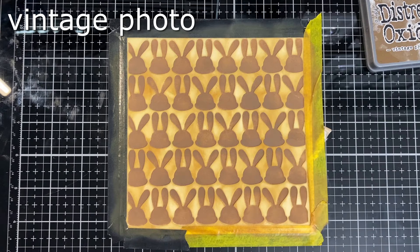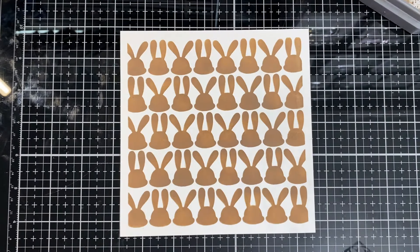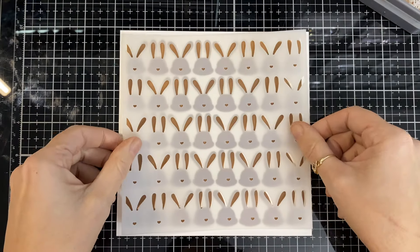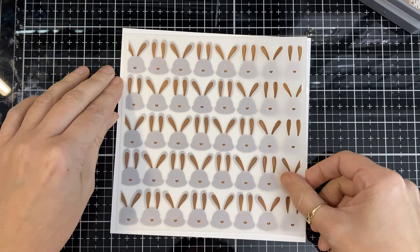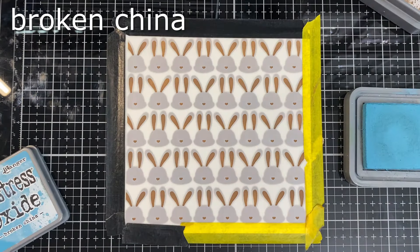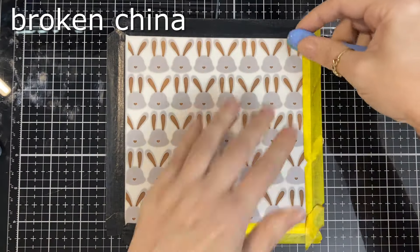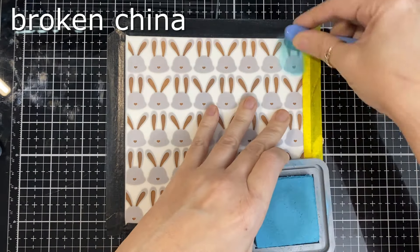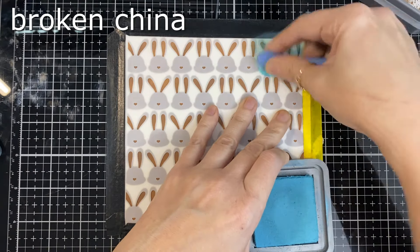I don't know if I'm the only one, but doing stencils like this my hand gets sore — I don't know why, it's just a stencil! There it is — how fun is that! There's the second part; line it all up, tape it down, and start with the blue. You can always add some more details to these like little bows or even little stamped faces on there — there's so much you can do.